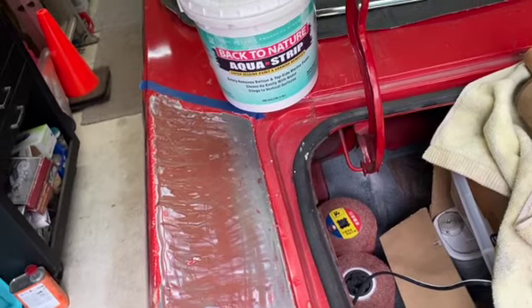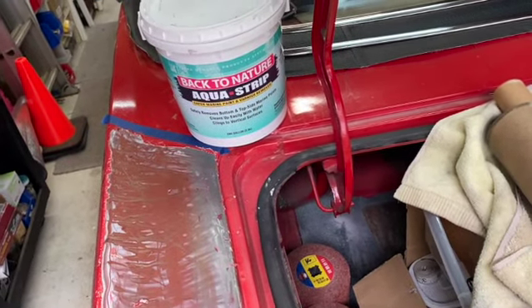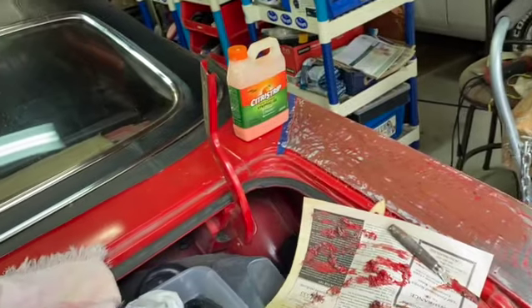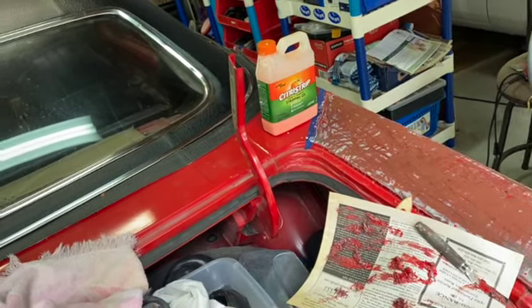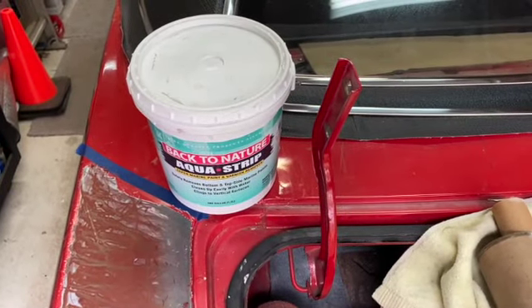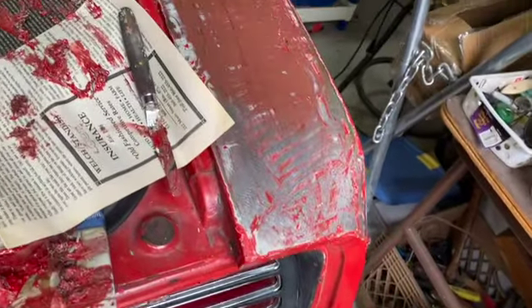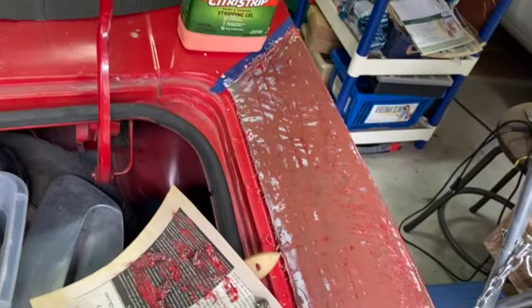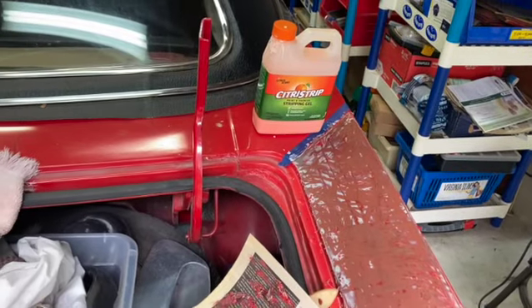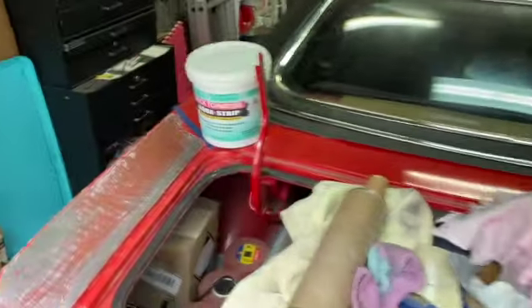The Aqua Strip seemed to come off easier, seemed to take more paint off, and doing the subsequent scraping was easier. It also has the advantage of being safely applied on fiberglass and of clinging better to vertical surfaces. Whereas the Citrus Strip — it'll cling, but most of it drools down because it's a lot more syrupy in consistency. So there you have it — Aqua Strip is the winner. They're pretty close though; the Citrus Strip smells better, that's about it, but I think the Aqua Strip works better.